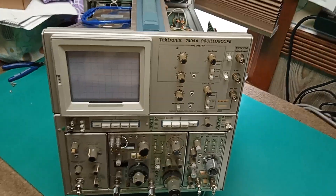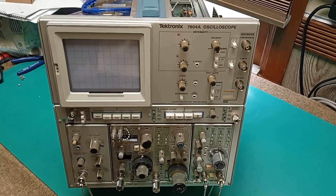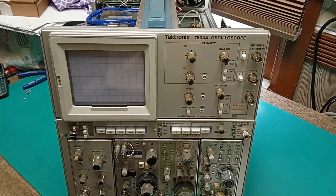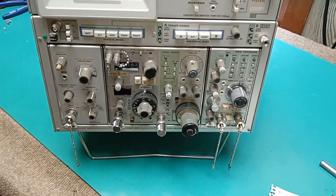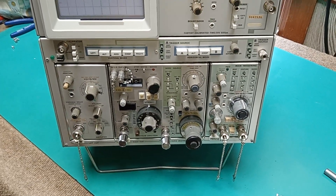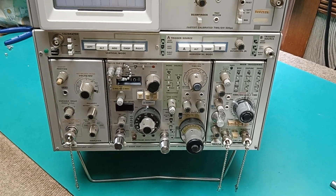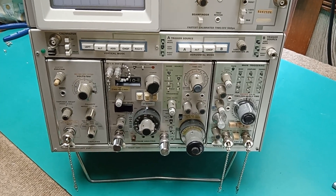This is K8BYP with a little bit on this Tektronix 7904A assembly that I restored. It's been entirely recapped — not only the mainframe, but the plugins, including the 2.4GHz extended range spectrum analyzer and the microwave TDR plugins.